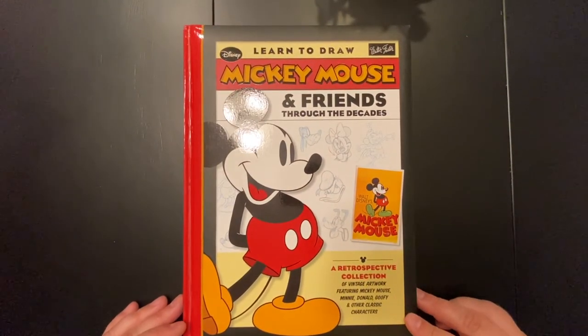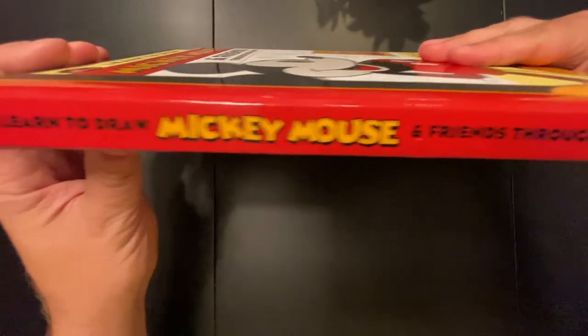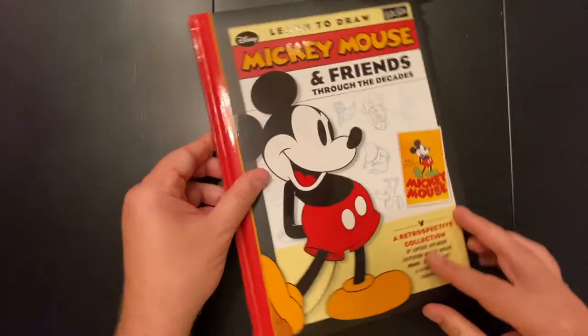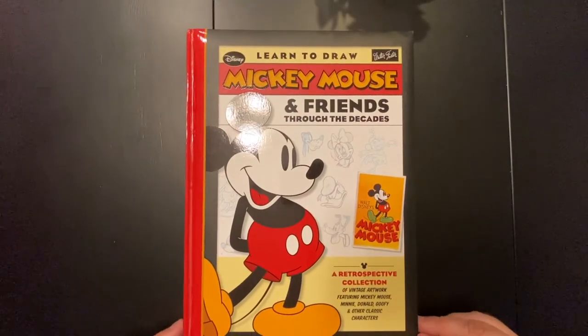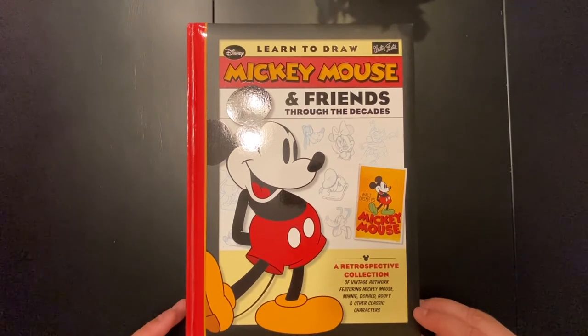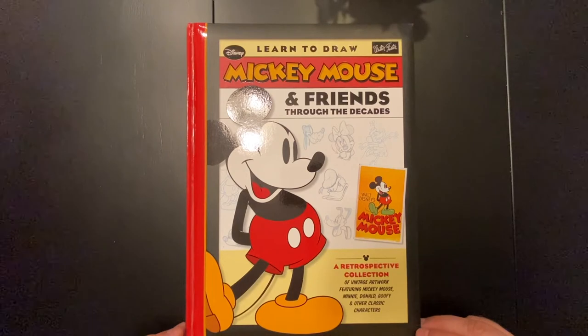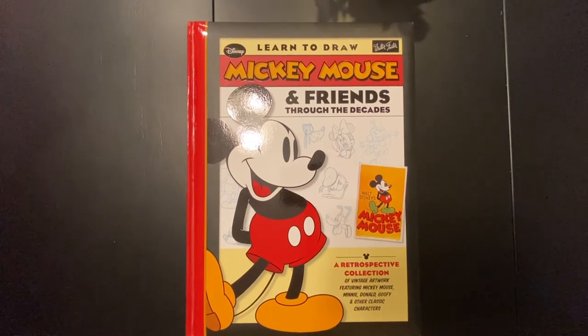'Learn to Draw Mickey Mouse and Friends Through the Decades' — this is a Walter Foster book. We'll show you the spine of the book one more time, and that is it. If you want to see more art book reviews or flip-throughs, go ahead and subscribe and like this video — that will help a lot. You guys take care, create some awesome art out there, and we'll catch you next time on Trip Art.